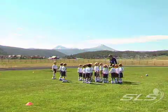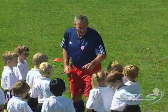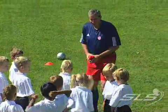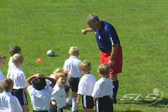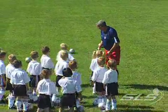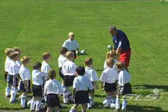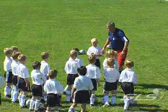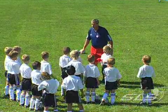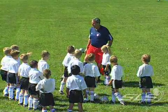Now this next activity that we're going to do is a game of freeze tag. I'm going to pick one and two — you two come over here by me. Can you guys knock your soccer balls over there by that soccer ball, please? You're going to hold that in your hand. These two guys are it — they're going to try to tag you. If you get tagged, you've got to put your foot on the ball, frozen.